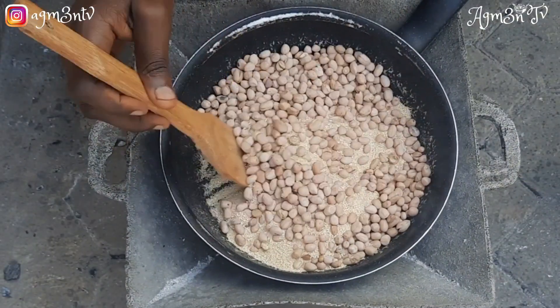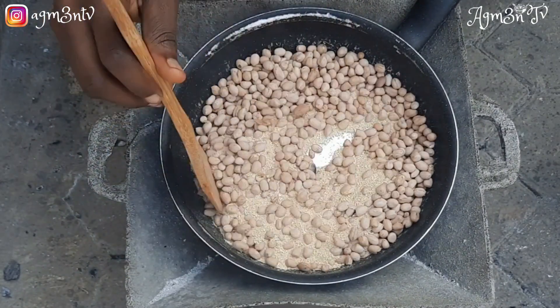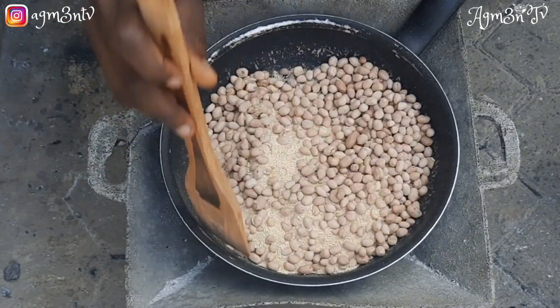I make sure it doesn't burn, because the gari can stick to the bottom of the pan, and when that happens it makes the frying or roasting process very difficult. So I sit down, calculate my time, and do it gradually.